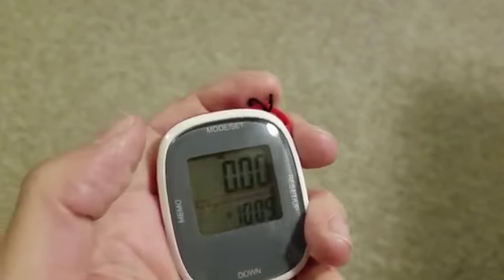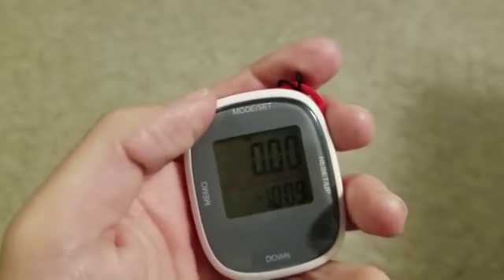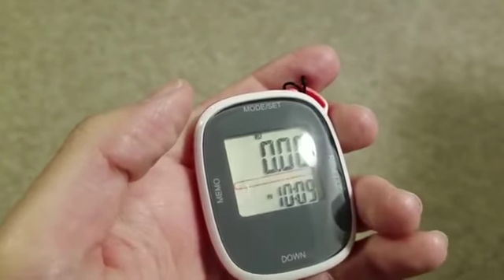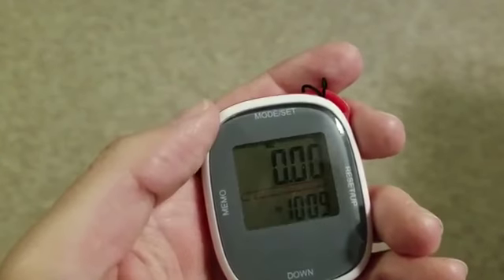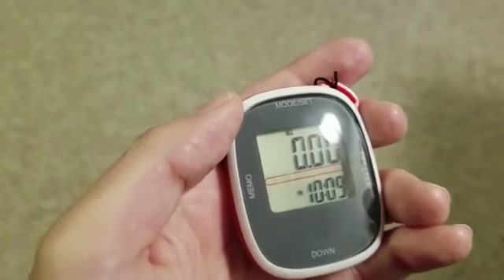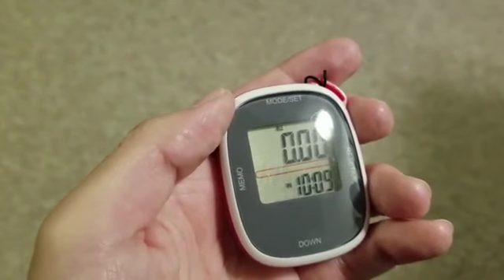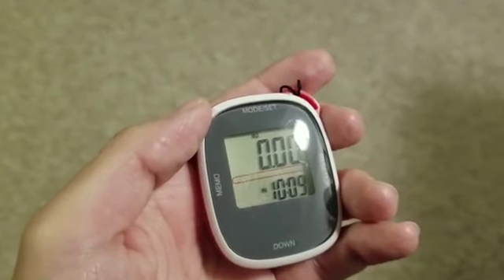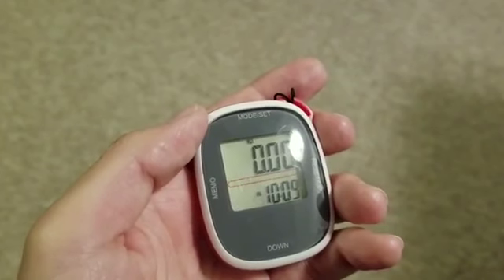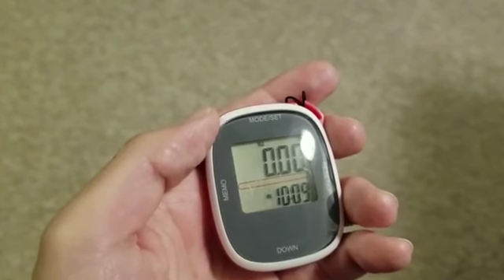You've got your mode set button that will scroll through here. Let's skip ahead to the distance calculating — it will just track your distance. I had to go in and set it to miles; it had a different setting. You can go in and set how you want that configured. It comes automatically in the metric system, so you can go ahead and change that.